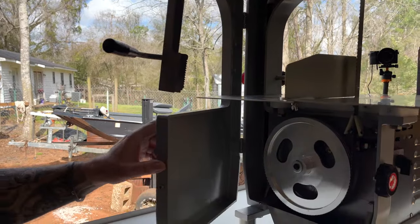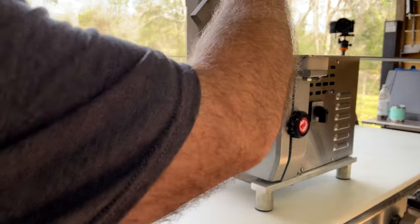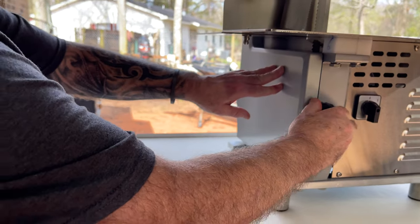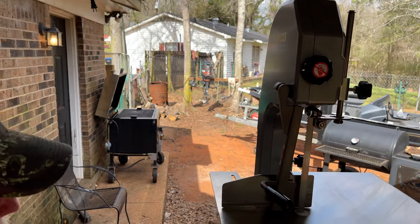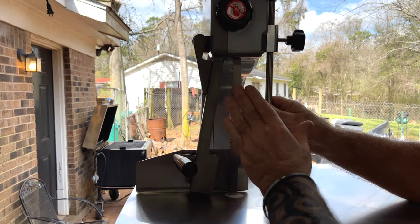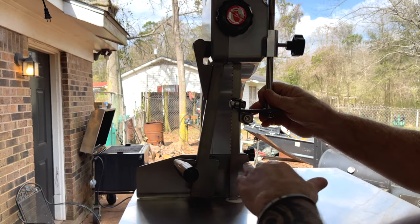This door is meant to stay closed — I just had it open long enough to show you the inside. Lock that one down, and we locked that one down just that easy. So we've got this slide right here with these rollers, and that's just to help hold everything where it needs to be. You do have to adjust it up depending on what you're cutting.